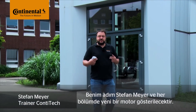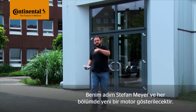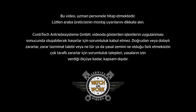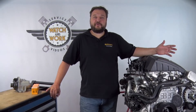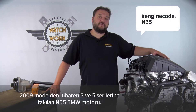My name is Stefan Meyer, and I'll show you a different engine in each video. Today I've got a BMW power plant for you in the shape of the N55 engine.